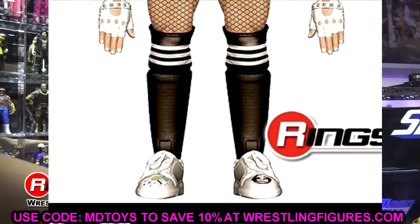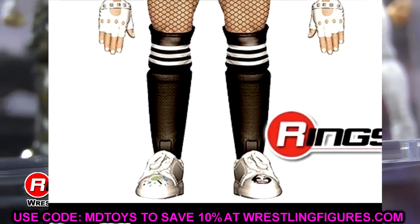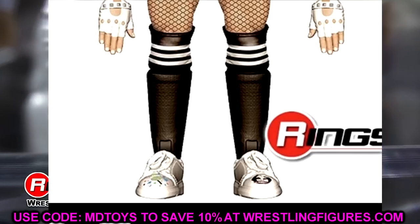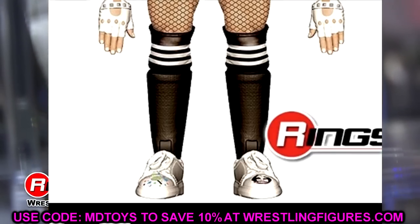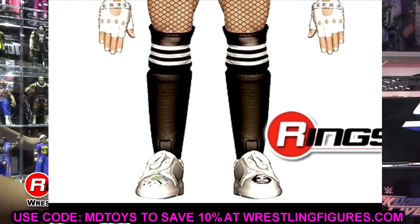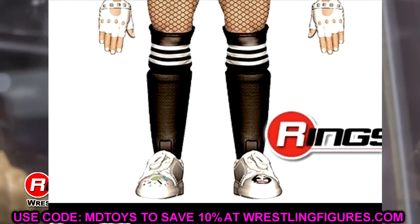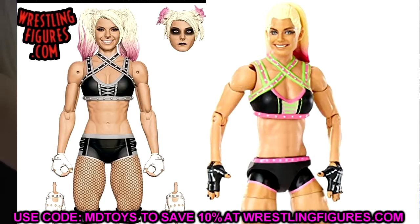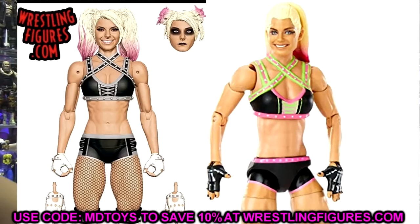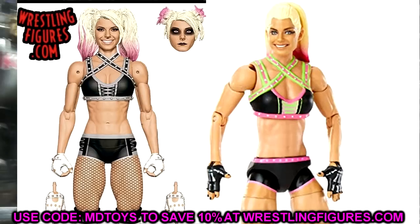Looking at the render image of the Ultimate Edition — are those kick pad lower legs with sneaker shoes? That would look really dumb, making her look like she has massive calves down to regular feet. I hope they go with a Carmella-style lower leg instead. Also, she comes with white gloves — I think it'd be sick to put the Elite 82 hands in there with the black gloves, giving her a full black look with the demon head.